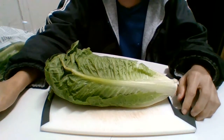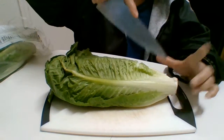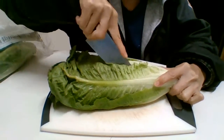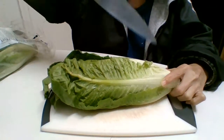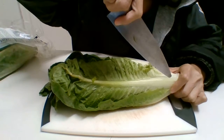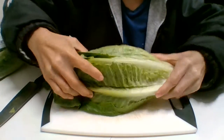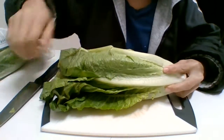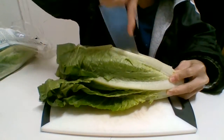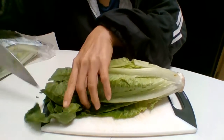Hi everybody, today I show you how to cut it fast and easy. I learned this from my first job in a French restaurant. During the holiday season, I was making salads every day — this is a fast way to cut it.